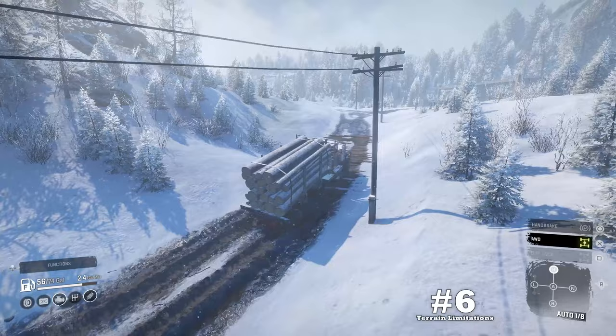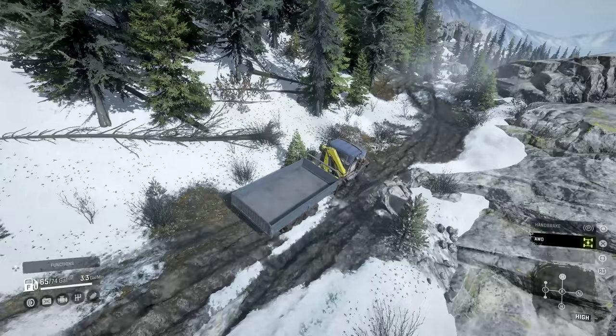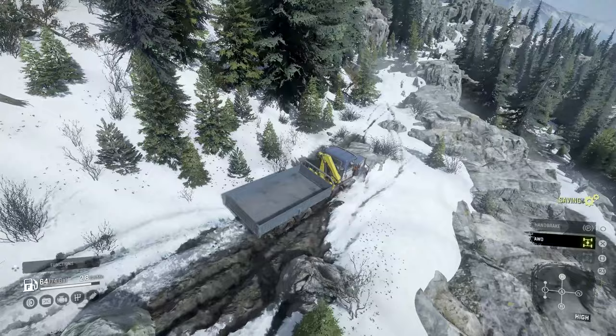Downside number six: terrain limitations. With knowledge of our previous downsides, any driver can make an educated guess on how it's going to perform in those conditions. Like the other heavy-duty class trucks that have similar features — small tires, short clearances, frame lengths, weight issues, and overall mediocre stability — the HX is going to struggle in rough places. It's going to handle a lot of areas really well, as you'll see, but not like the high-tier trucks.